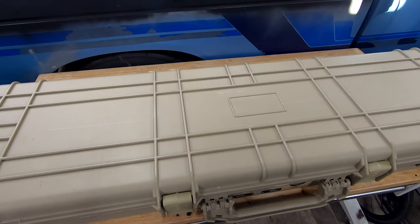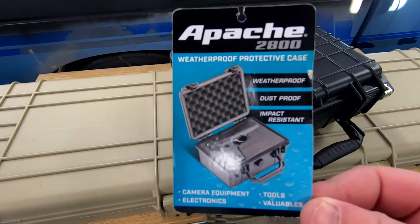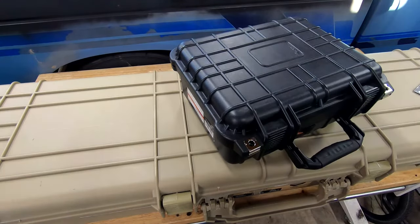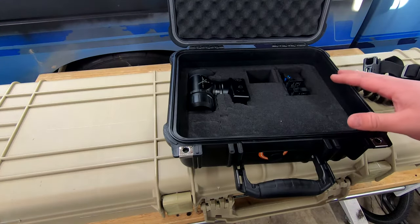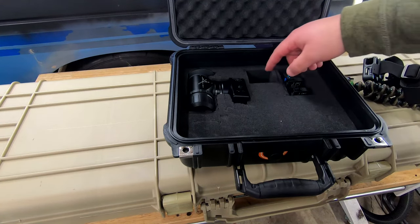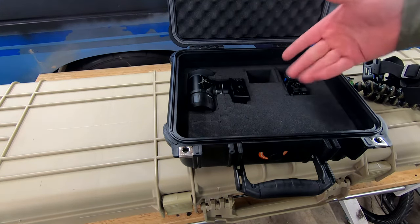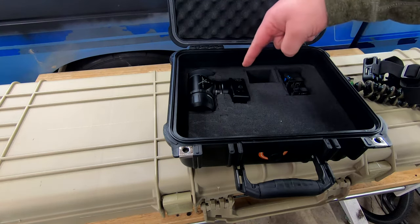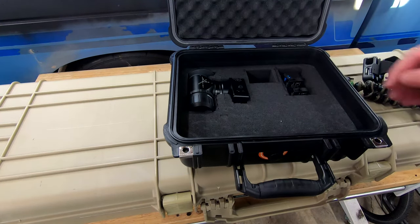They've also got this — the Apache 2800, which is the smaller version. They advertise it for handguns and other smaller objects. Same thing: pick-apart foam, you can make your outlines. I don't have this one fully set up yet — I'm going to use it for my GoPro stuff. I've got my scope cam in there, my GoPro battery charger, and I left some extra room for other gear as needed.